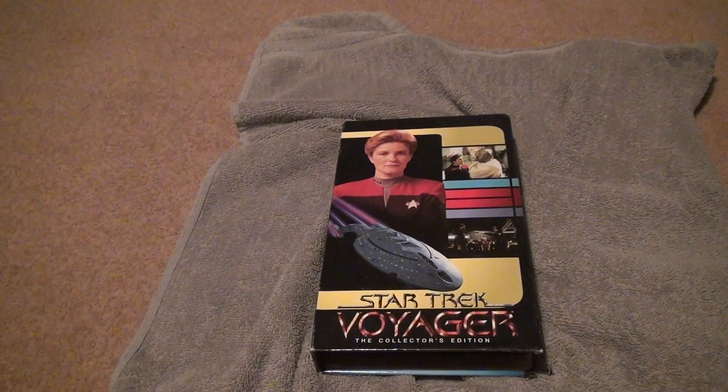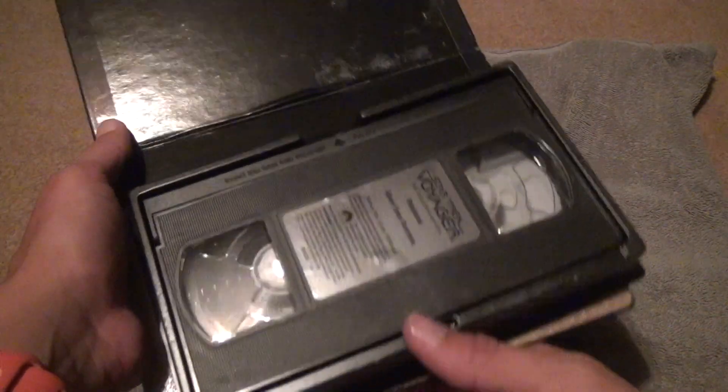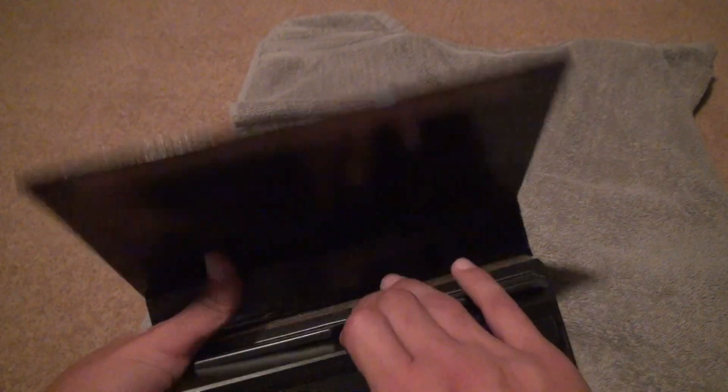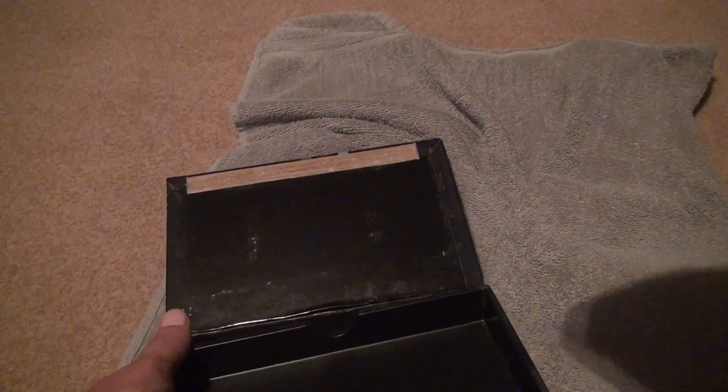Here we go for Star Trek Voyager The Collector's Edition VHS — this is Displaced and Worst Case Scenario. Opening this one up. Oh, that one fell apart really easy, didn't it?